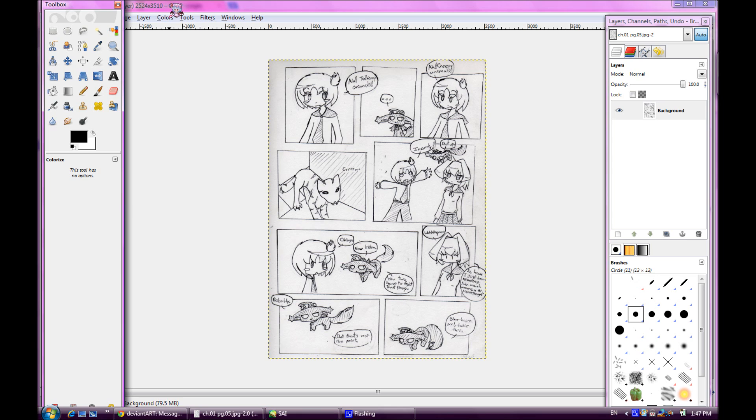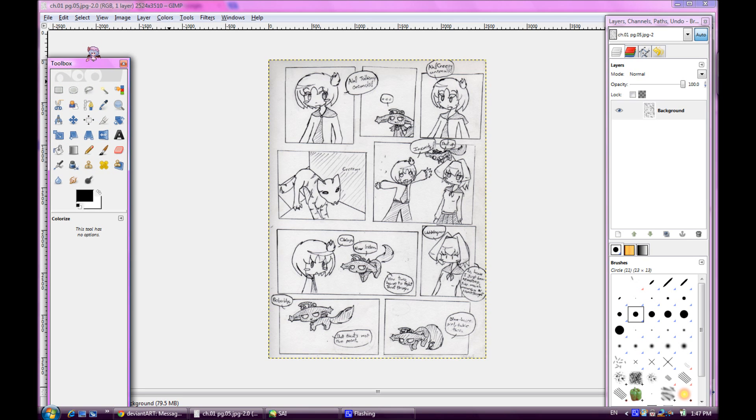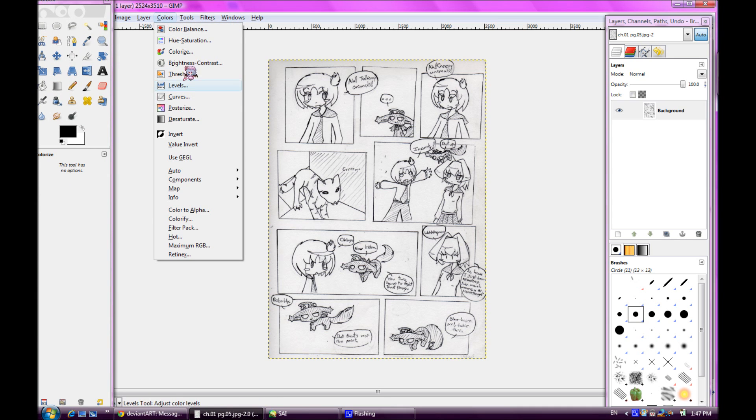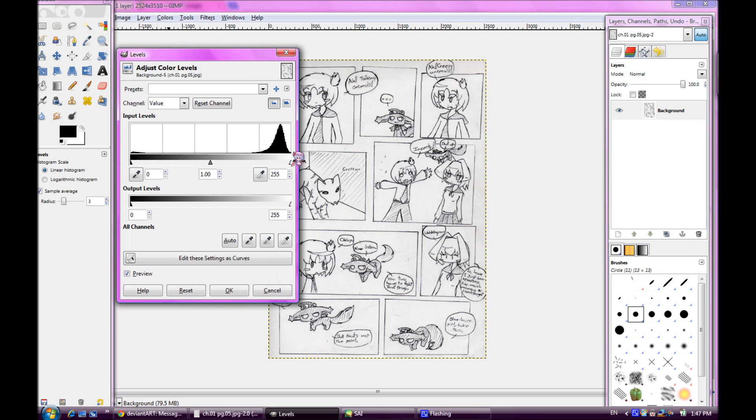So, I have a scanned picture of one of my comic pages. The main thing you're going to do here is, if you have GIMP — which is a free program you can just download — open it up and open your image in it. Go to the Colors menu and select Levels. You can mess around with the color levels; normally I just keep the gray at 1 and change the white to 200, but whatever works better for your pages.